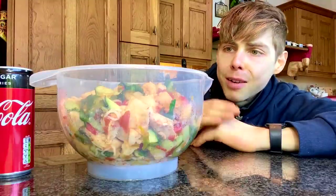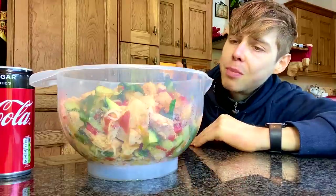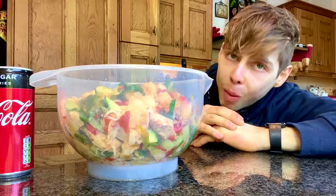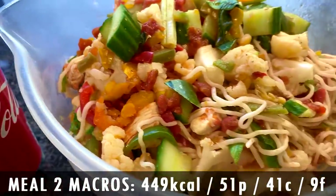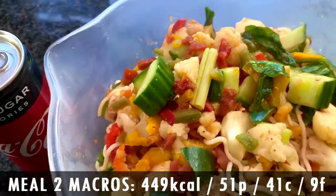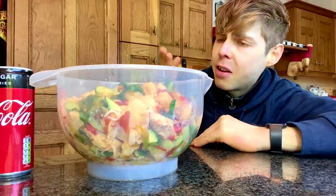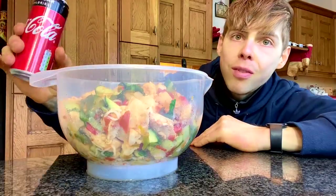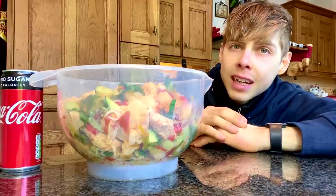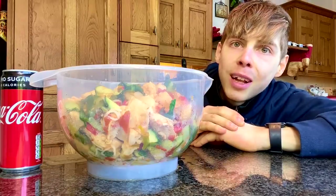I told you people I am not messing around — we even had to get out a new bowl because the other one isn't big enough. This is a full-on washing-up bowl, and you're probably looking at this saying, 'Scott, surely I can't eat that and lose fat — it's probably too high calorie.' You're talking 449 calories only, 51 grams of protein, 41 grams of carbs, and just 9 grams of fat for this whole damn thing the size of your head. For some more volume, you have a diet soda for the carbonation and to get that sweet little craving fix. That is going to be your lunch.